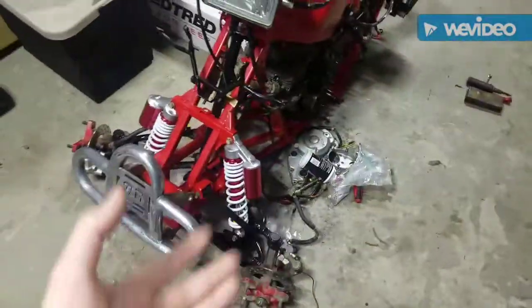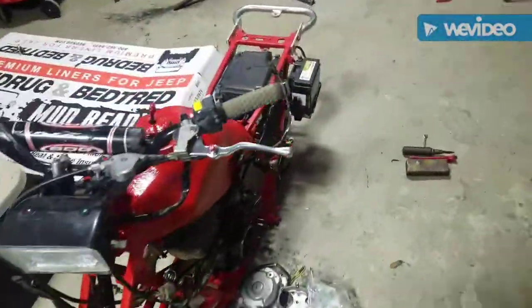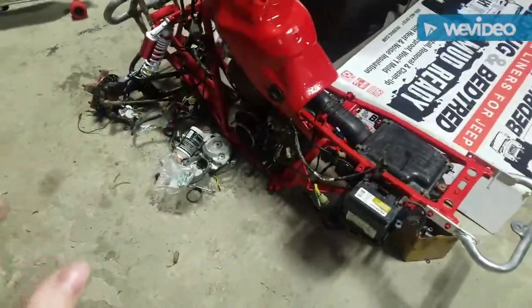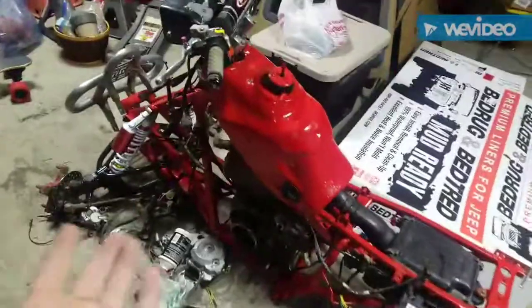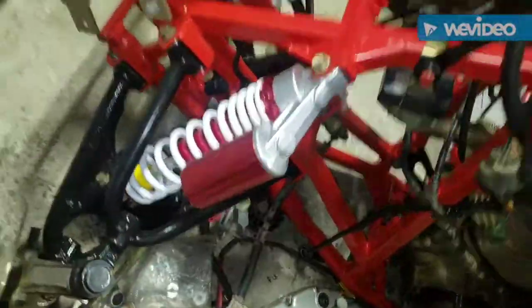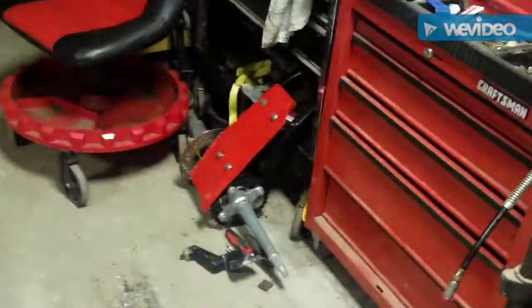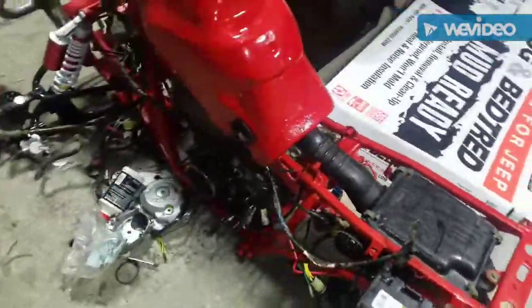I brought it home and took it apart all the way down to the bare frame. I didn't know what was wrong — he said it ran. I repainted the frame, which came out nice. I ordered some new shocks, they're pretty sweet. I repainted the A-arms, bars, and the swing arms — all the good stuff.